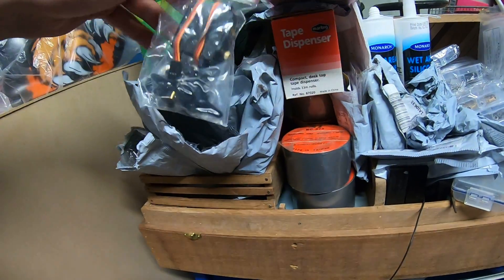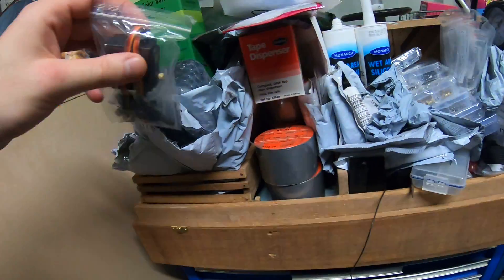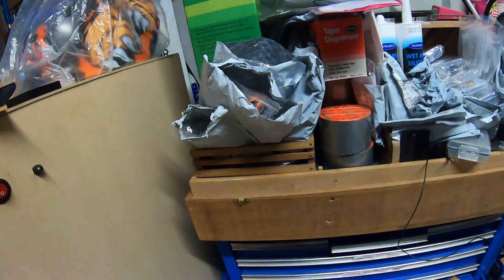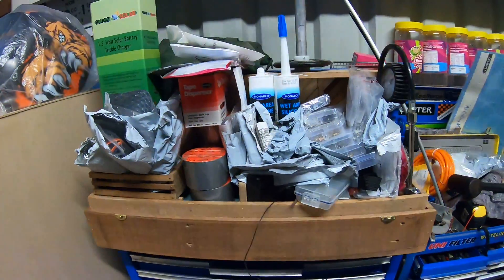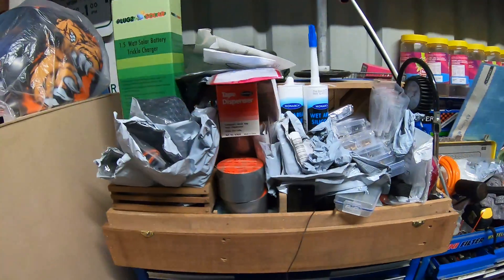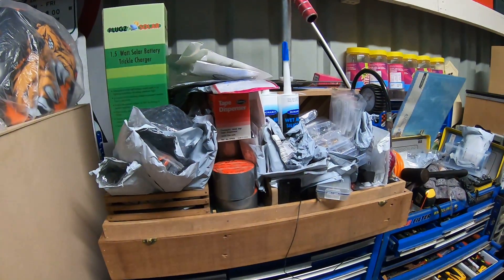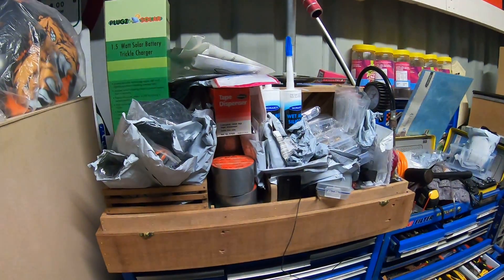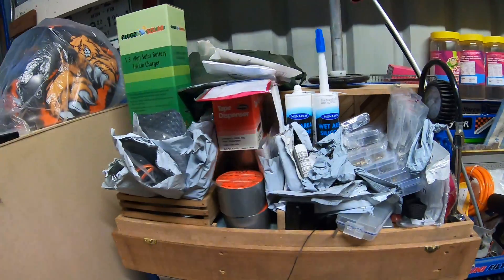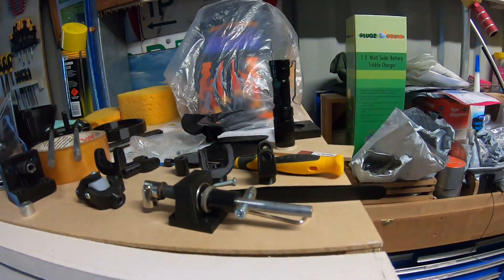I've got servos — I'm pretty sure they are the 15 kilo servos that I ordered a while back — there are two of those. Still waiting on my battery packs; that's probably been about two months now. I'll just have to email the seller and hopefully they can resend it, or if worse comes to worst I'll just purchase two new ones — I only need one but just as a backup.